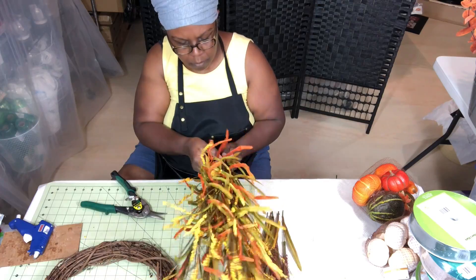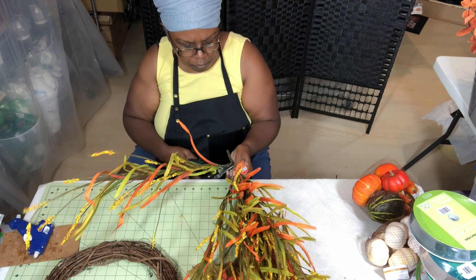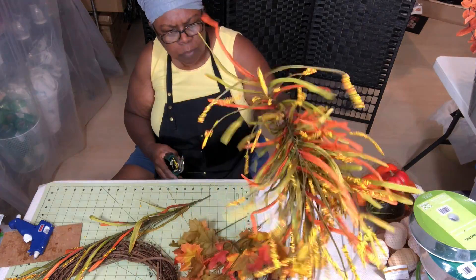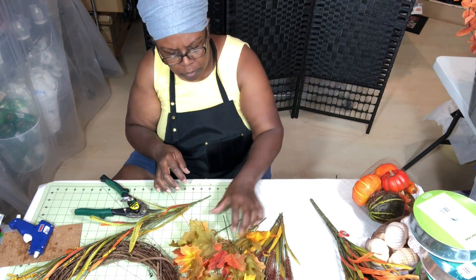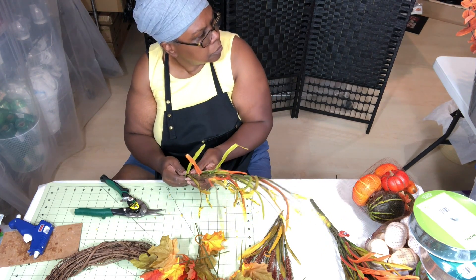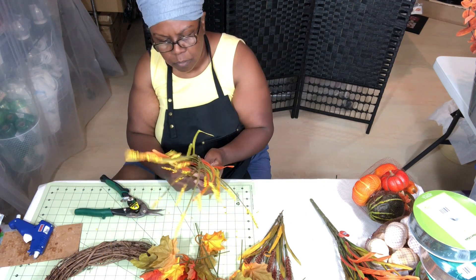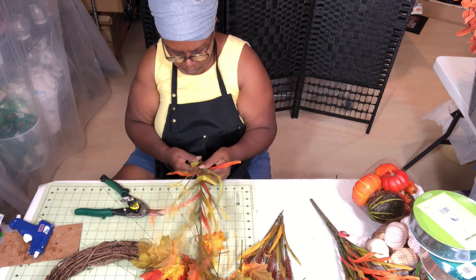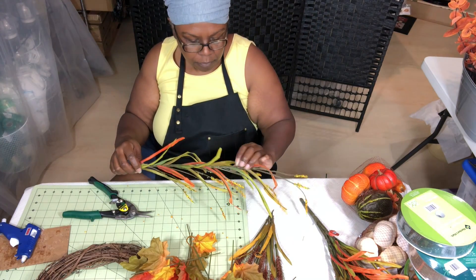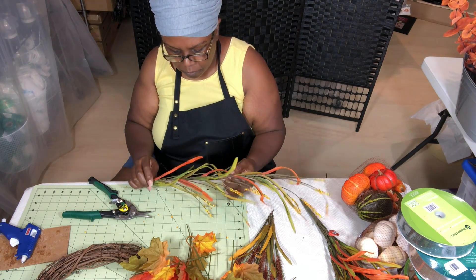I'm going to cut off two of these stems — I won't need a whole lot. I'll show you how I split each stem into two pieces. The first thing I like to do is move some of the leaves down where they're attached; you can actually slide them up and down the stem. I'm sliding some down and some up so I'll have a space in between where I can cut them, and I'll have a stem in the middle where I can attach the top part to my wreath form.